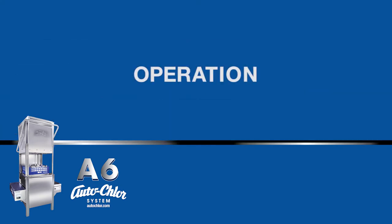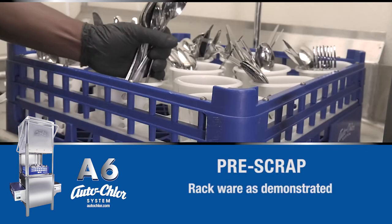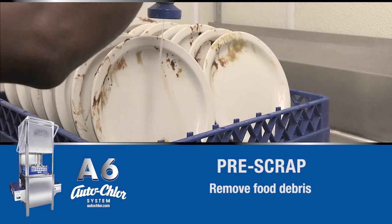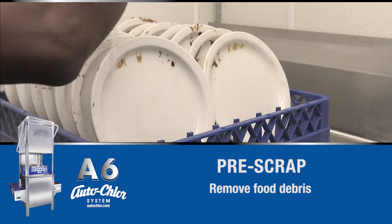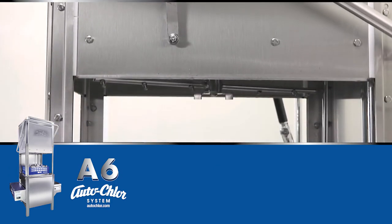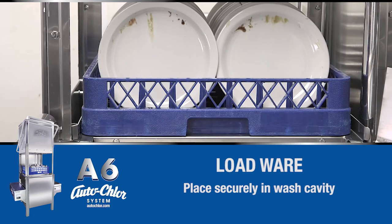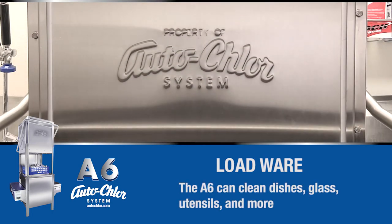Operation. Properly rack dishes, glasses, and utensils for loading. Once properly racked, rinse dishware thoroughly to remove food debris. Place the loaded rack securely in the wash cavity. Close the machine door. The wash process will start automatically.